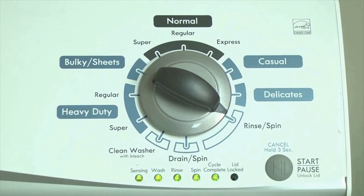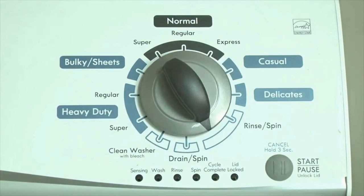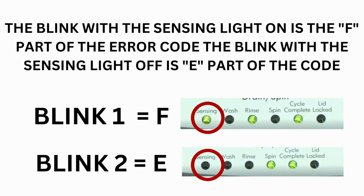Turn the control dial 1 click clockwise to display the first saved error code. Just the sensing light flashes if no error code was recorded. If this is happening but there is still an issue, you will need to watch our other video. The control displays up to 4 error codes. Step 3: Read the error codes. Error codes for VMW washers have two parts: the first is the letter F followed by a number, and the second is the letter E followed by a number as well.